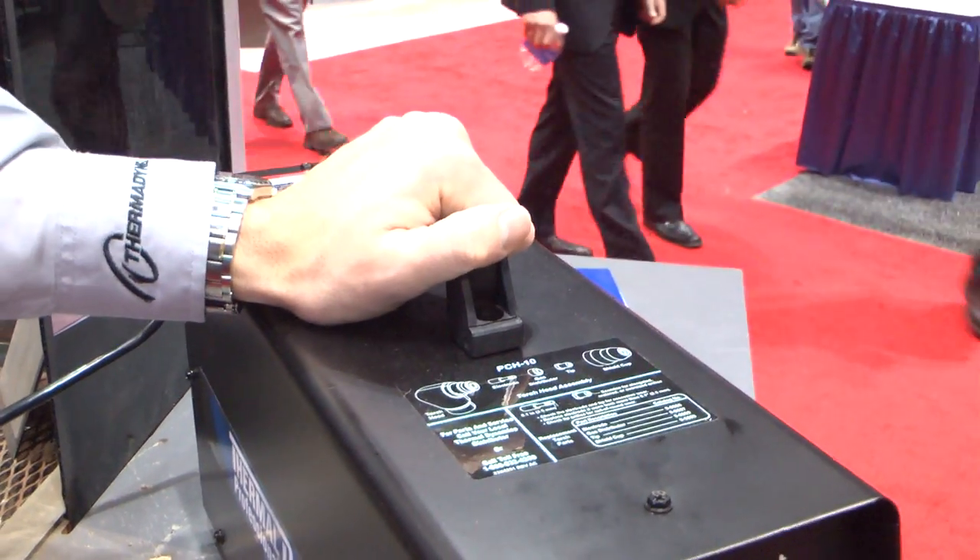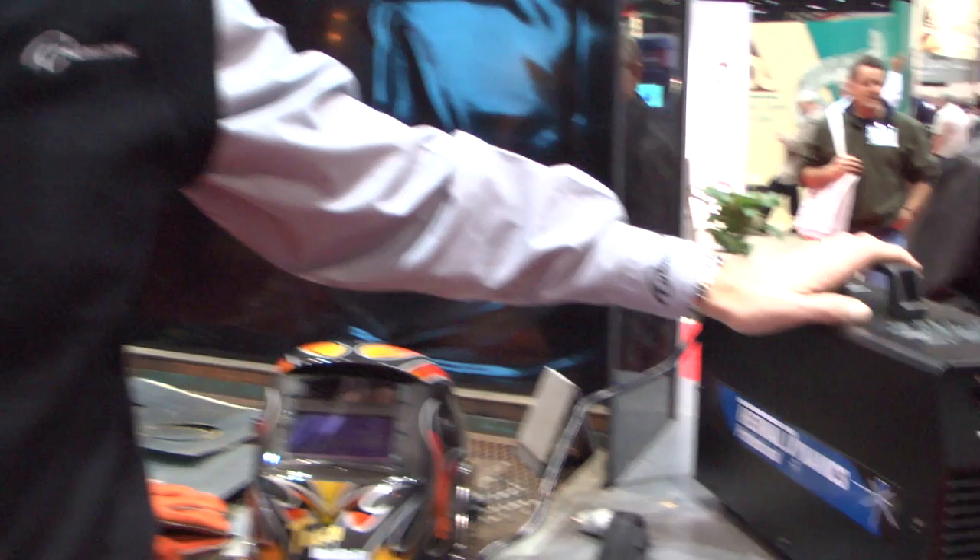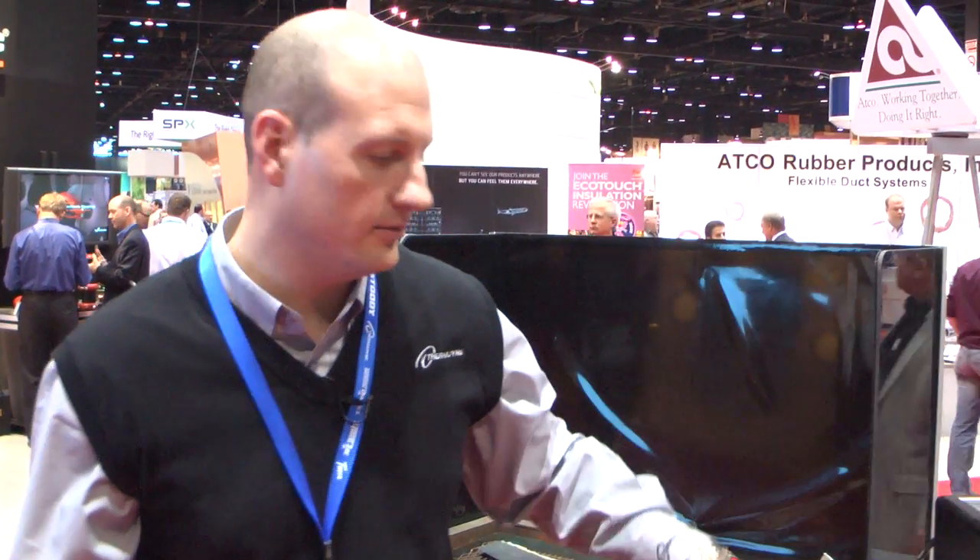They can pick it up, bring it with them, plug it in at the job site, do all the cutting they need to do, unplug it, bring it back to their van, and move on to the next job.